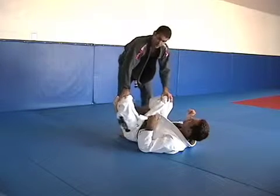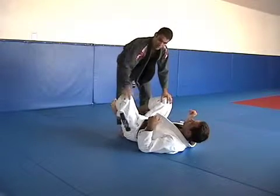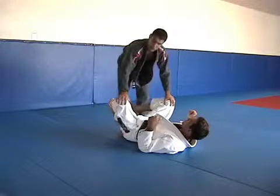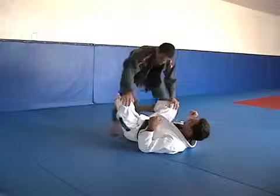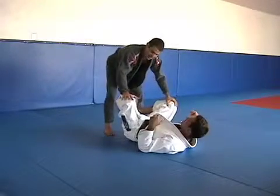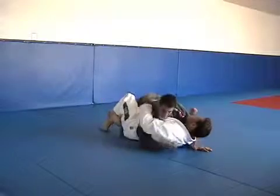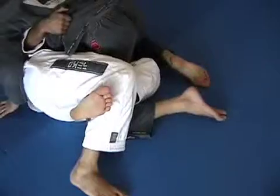Half guard is when I have already moved through the close guard and through the open guard. I got a little bit closer — I'm no longer fighting against his legs. I'm closer, so I'm fighting already against his upper body.